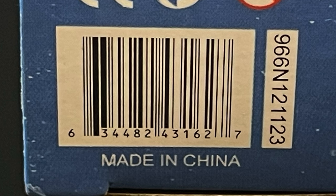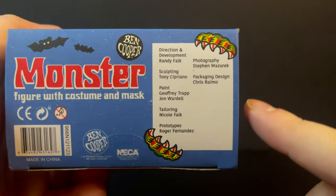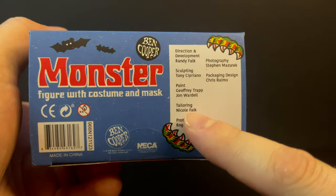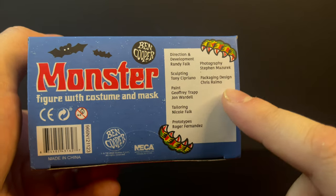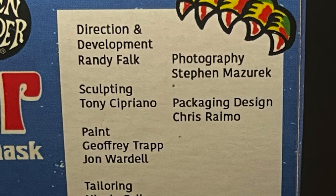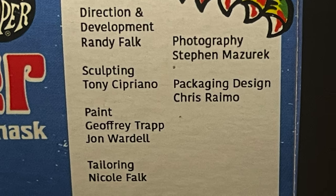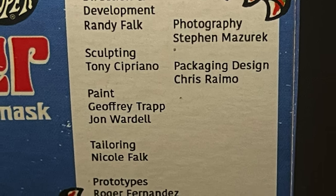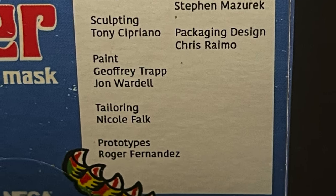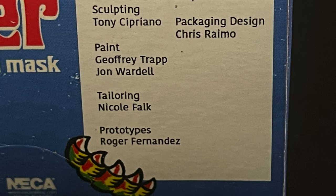I hope this video helps you guys decide if you want to track them down. To point out on the bottom of the box, NECA toys has always done a great job at pointing out everyone's involvement with the creation of these figures. A special shout out to the tailoring — we have Nicole Falk — and packaging design by Chris Rameau.